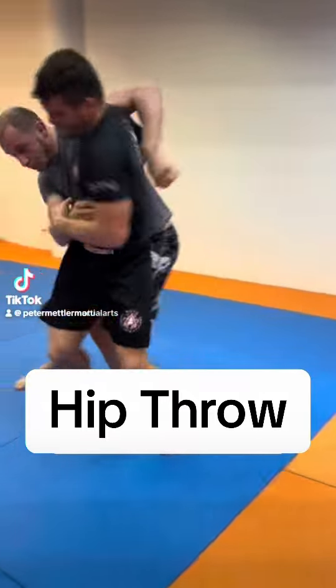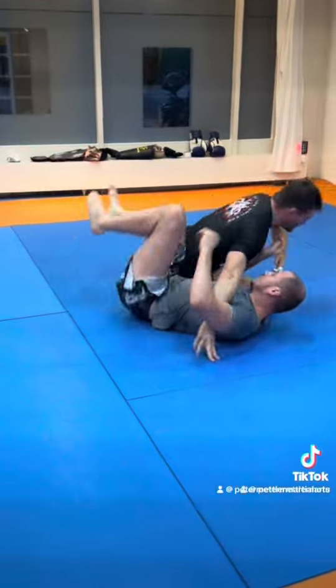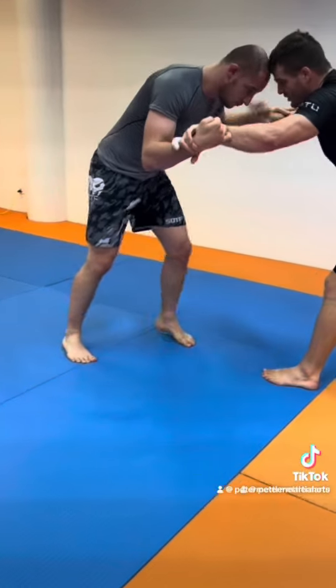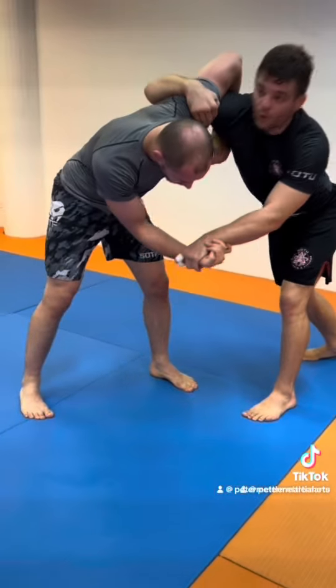From the clinch, from the underhook, we go for a throw. First we get an underhook — right hand over his left hand, underhook, head to the side.